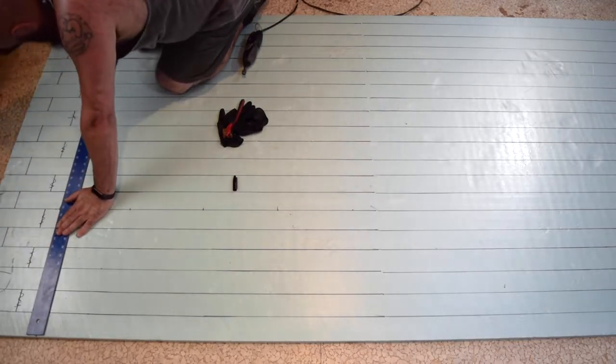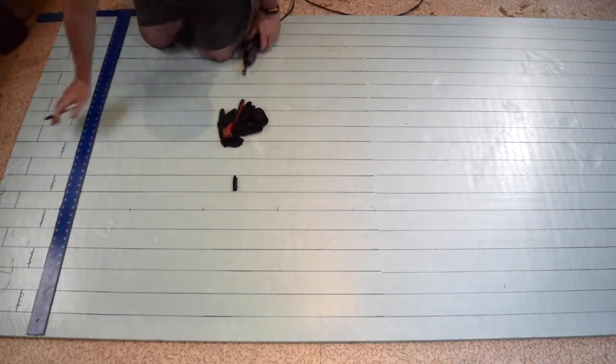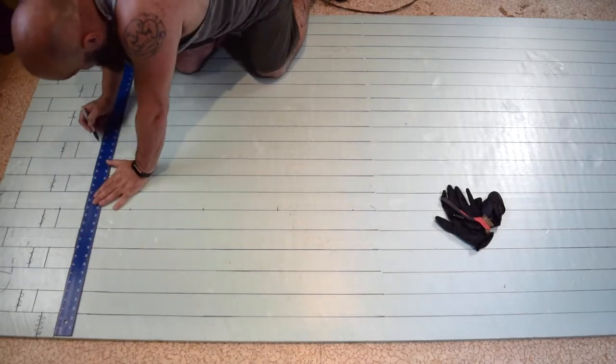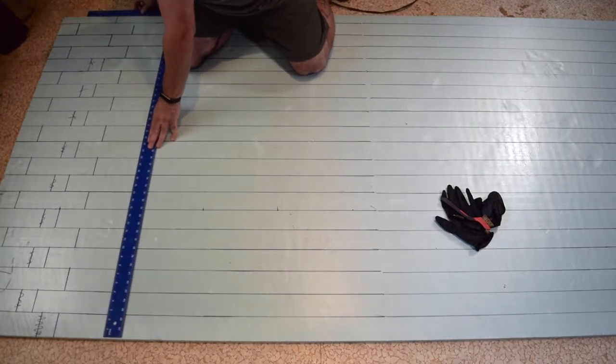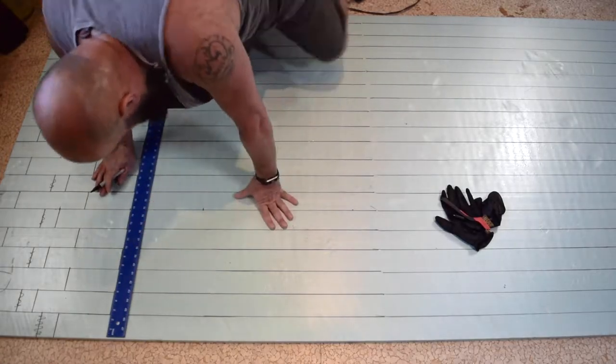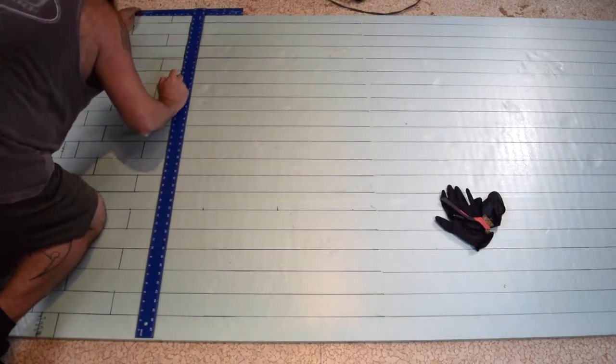They come in various thicknesses. You don't need to go two inches for what we're doing here. It needs to be light and mobile, and while foam is just light by nature, I figured we'd go with three quarters of an inch because it's not like we're going to be driving this thing all over town. It's going to stay in one place but it will need to be moved around.